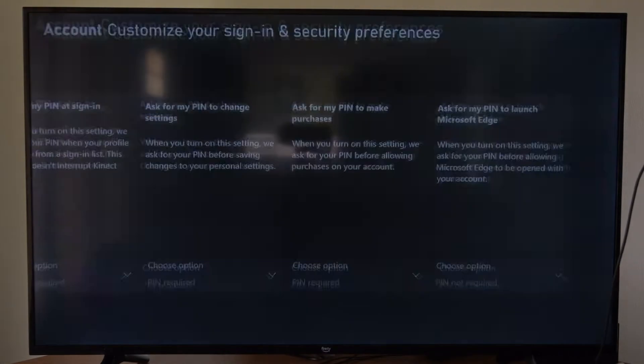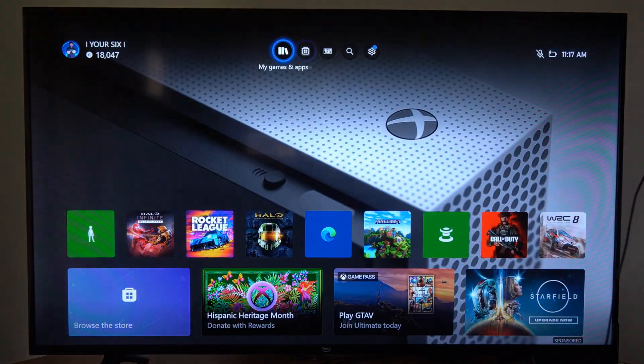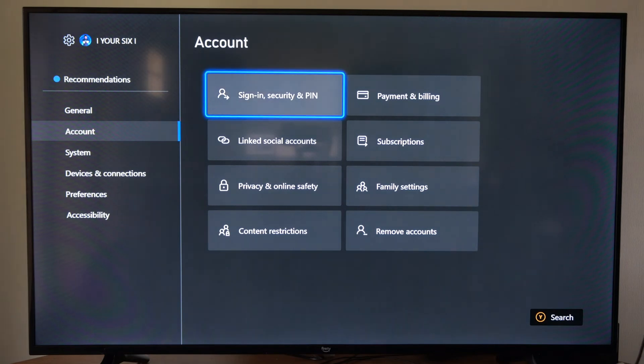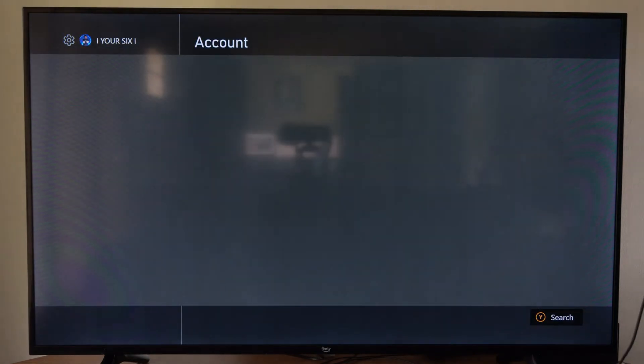Now to get here it's very easy. We want to go to the home screen, then go up to the top and go to Settings. Now we want to go down to Account, go to the right, and go to Sign In & Security and PIN right here. Select this.